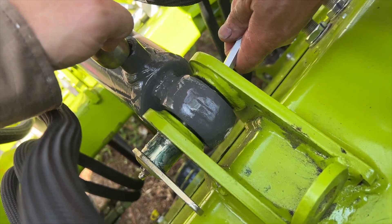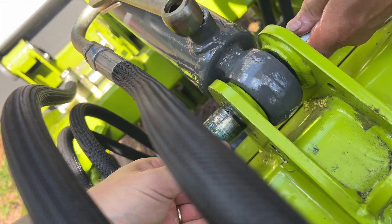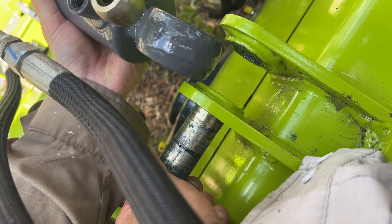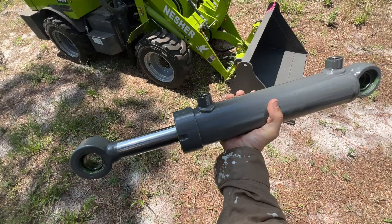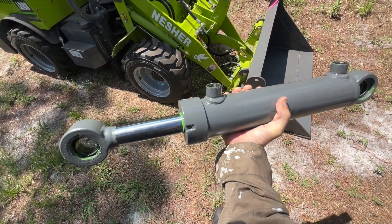If one of the two pins is tight, it can help to use a drift on the flat end of the pin to knock it back out until you can pull it by hand. With both of the pins removed, the hydraulic cylinder is now free of the machine and can be removed to be repaired or replaced.